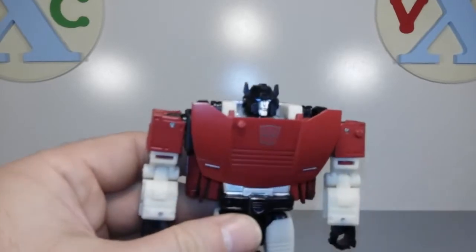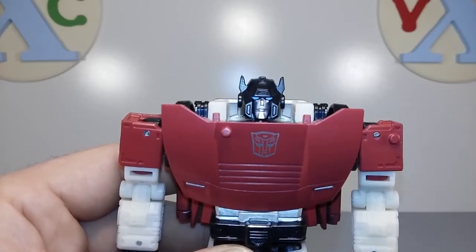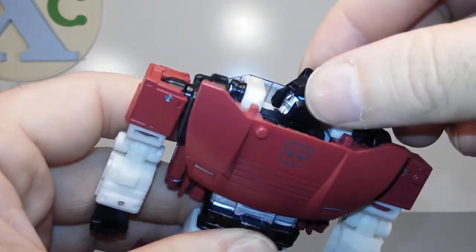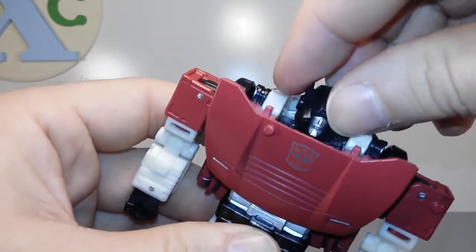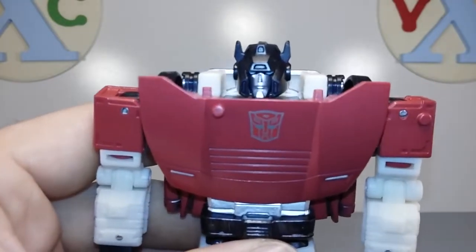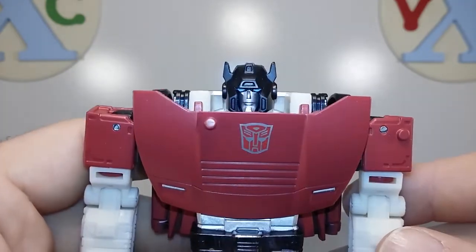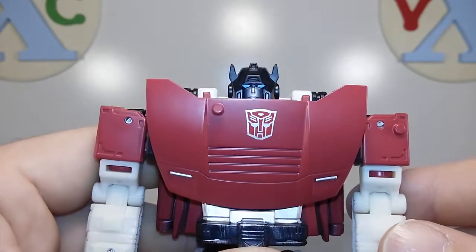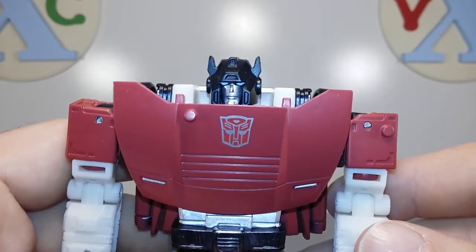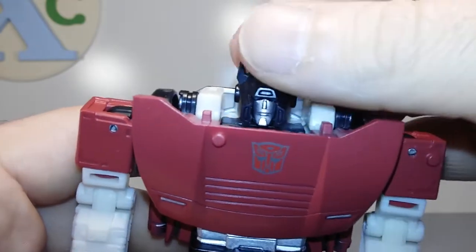Taking a closer look at the head sculpt, it is rather nice — very, very G1 accurate. It's kind of sunken down in there. He does have good head rotation, but I feel like his chest plate comes up kind of high right at the collarbone area. If we tilt it back just a little, we start to lose sight of the head. So you have to be careful how you pose him or you're going to wind up losing good visibility of his face, and it's just going to look funny.